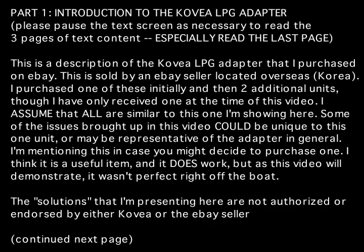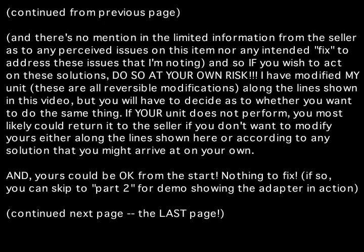This is the Covia LP gas adapter. This is designed primarily to adapt propane type tanks — the disposable type tanks — to adapt them for use with a number of devices including stoves and lanterns that operate off of canisters.